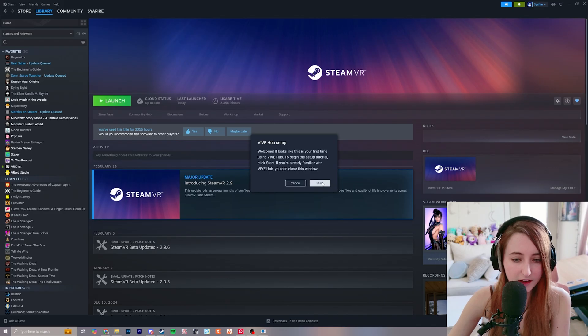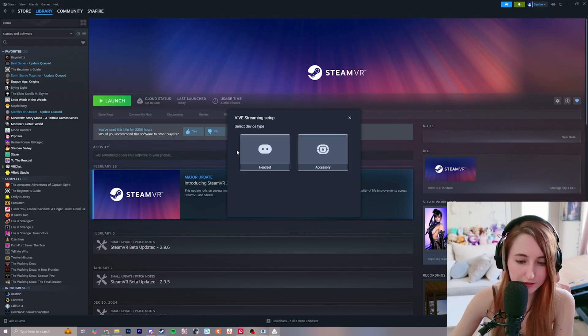Once your installation is completed successfully, click finish.